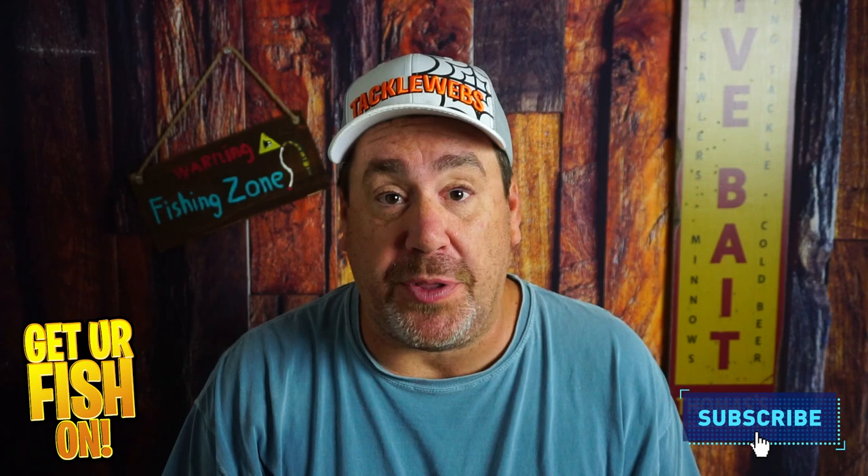If you like this kind of content, make sure you hit that subscribe button — it really does help the channel. Smash it. Also, leave me a comment if you're subscribing for the first time. I like to say hello and welcome you to the team, but let's talk about this lure right now.